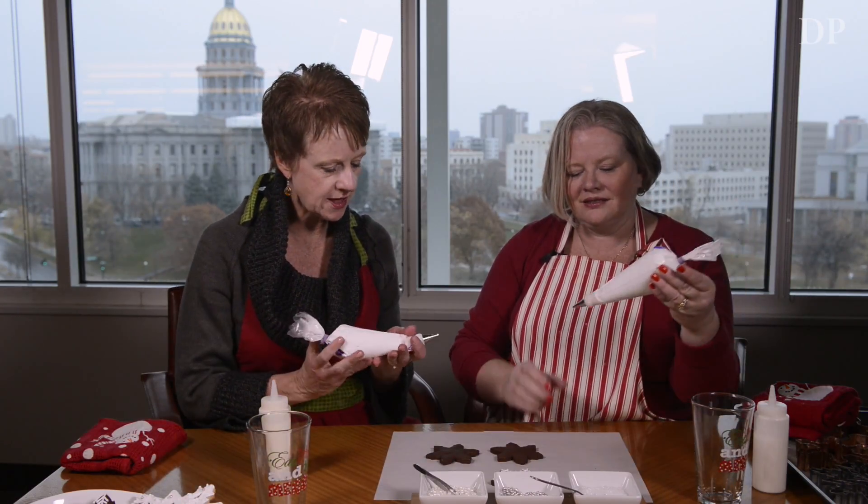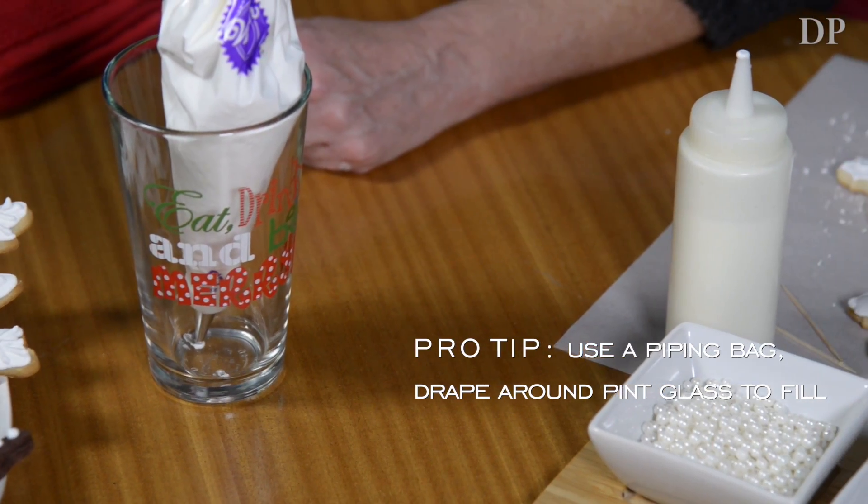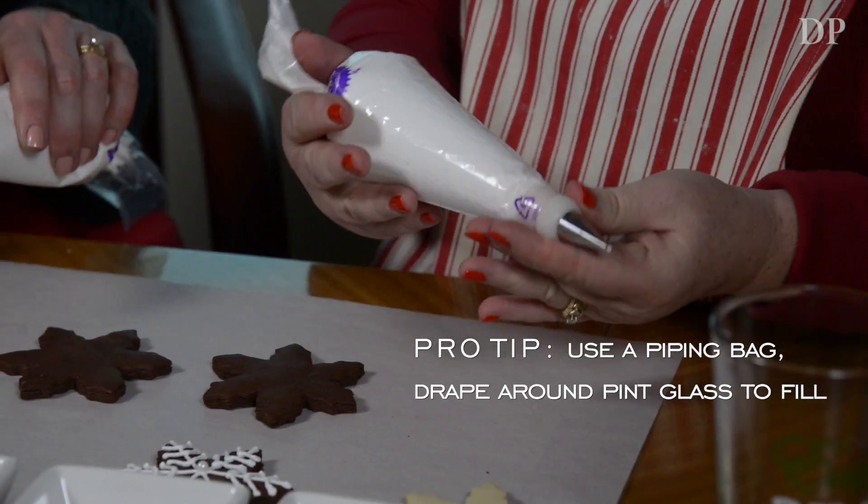We're going to start with the piping bag. So you don't use a pump — a press? No, I use a piping bag. It has more control; you can put more or less pressure on the bag, which makes it easier.